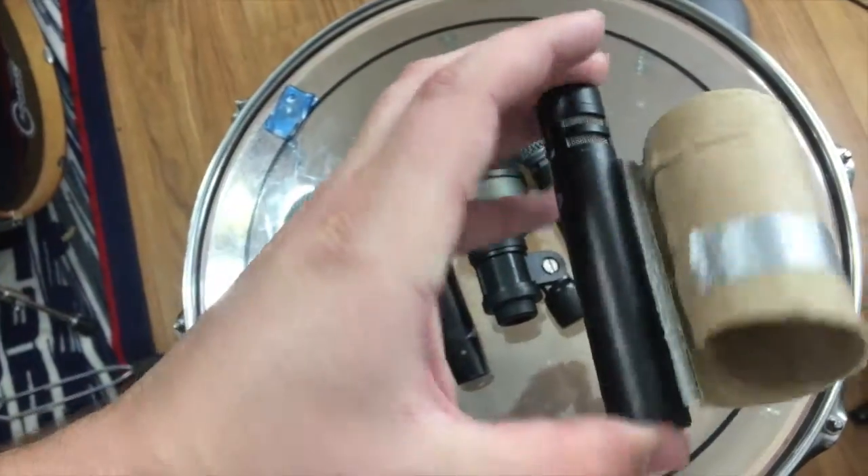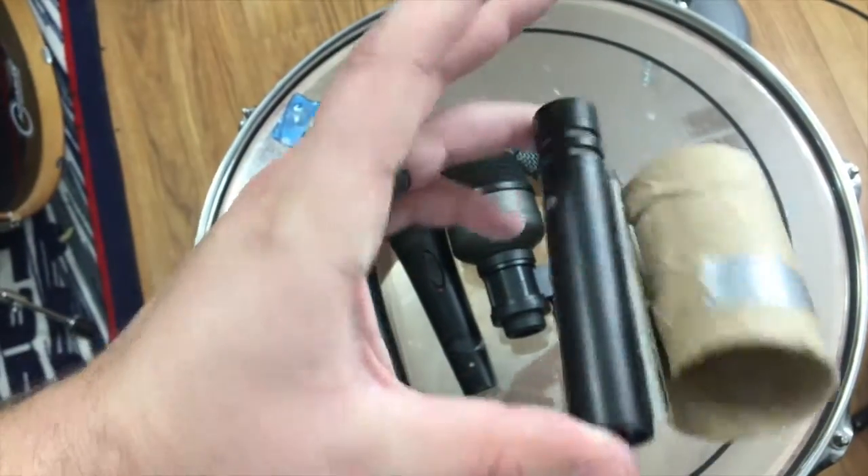One of the overhead mics requires a toilet paper roll because I'm too lazy to buy a better mic stand.